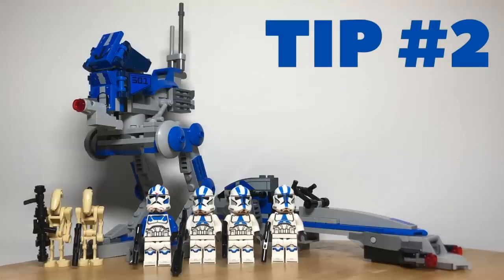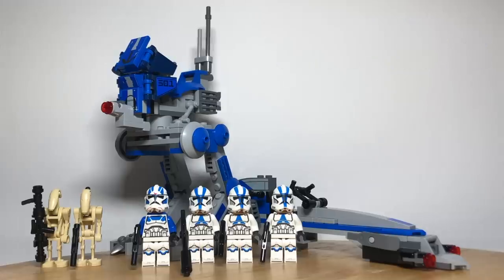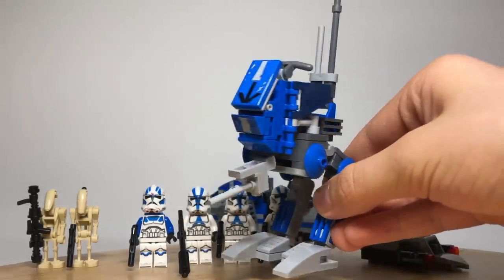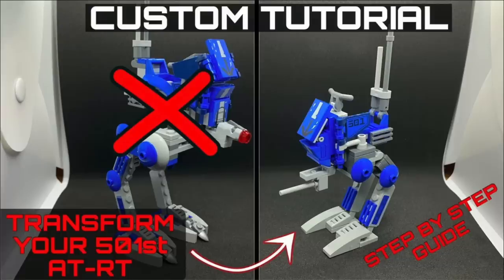Tip number two is to make the walker more accurate. You can do this by just using parts in the set but rebuilding it into a smaller version of the walker. This design, which is from Star Wars Bricks and Figs, uses only parts from the set and is much more accurate. His video will be linked in the description below and you should definitely check him out as he makes really cool LEGO Star Wars videos.